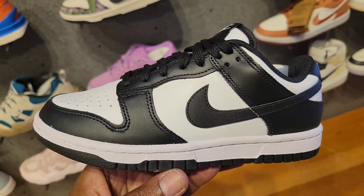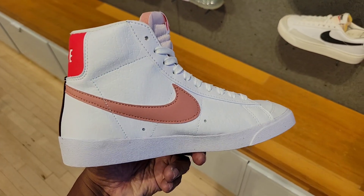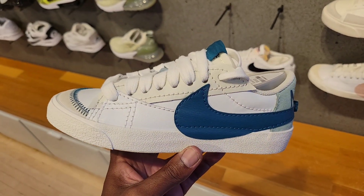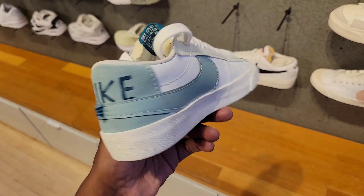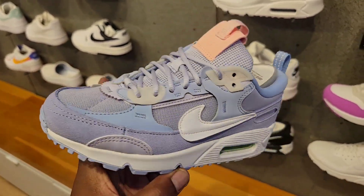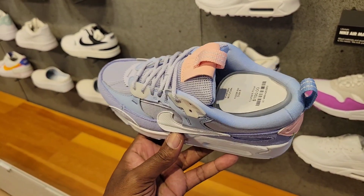Of course they have pandas. Different color combination on the women's blazer — let me know what you guys think about this one. I do like the color combination on this blazer low, $110 on the retail. Different colorway of the Futuro — I like this color combination for women, pretty clean. Whether it's like $150 on the retail — let me know if you guys like this colorway.